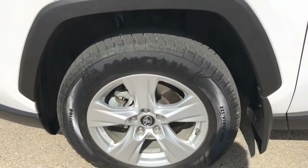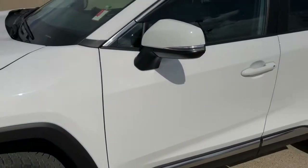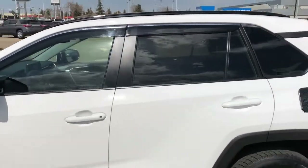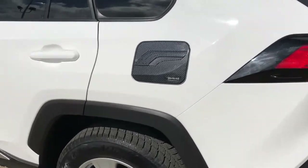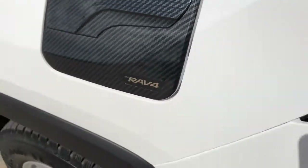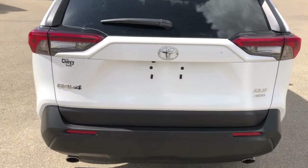And now back onto the exterior — here we can see our alloy rims with Toyota badge center caps, paint match mirror caps and door handles, as well as front and rear privacy tint. We have our rain guards above the windows. Black filler cap — you can see it's kind of a carbon fiber material with the RAV4 badging. RAV4 badging around to the back as well, XLE all-wheel drive and chrome.